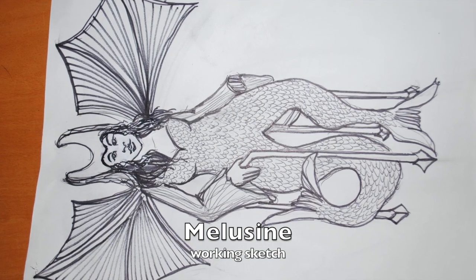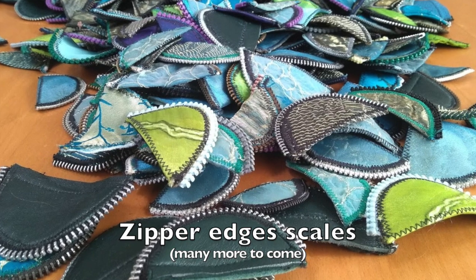Hi, I'm A. Laura Brodie. This is the making of Melusine, part three. This is my latest artwork. In this section, I finish off and add zipper edging to her scales — her many scales.